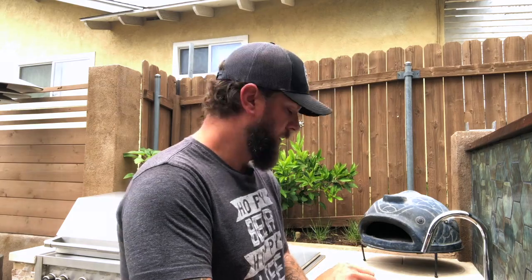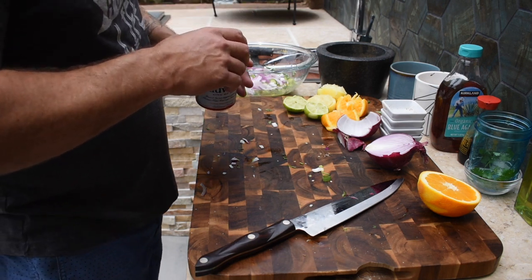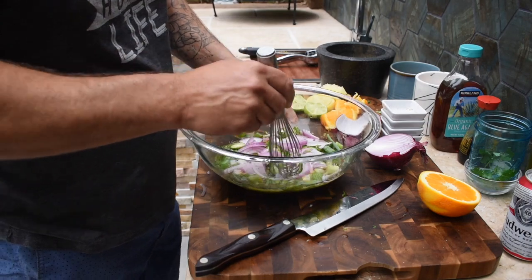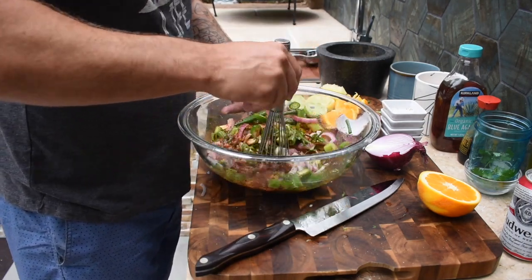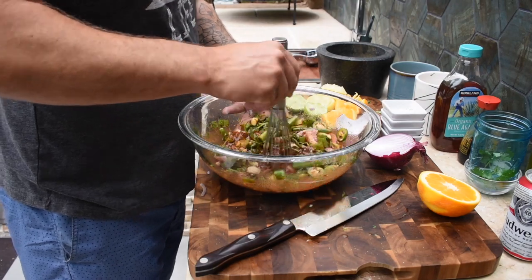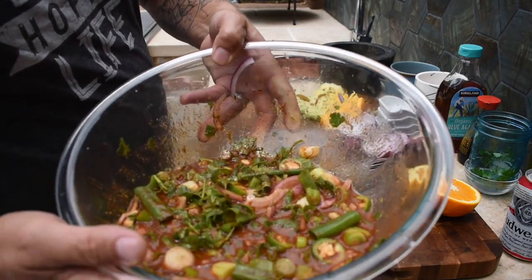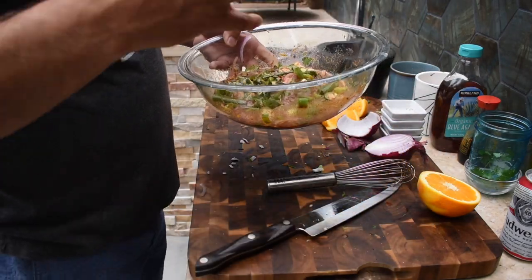The last secret ingredient: beer. Any lager works — I'm going with Budweiser because it's what we had on hand. It works great for marinades, helps break down the steak and get flavor into the meat. Pour about half a can in. Now we're just going to mix all this together. Check out the color — it's amazing, bold, and it's going to be a great flavor.